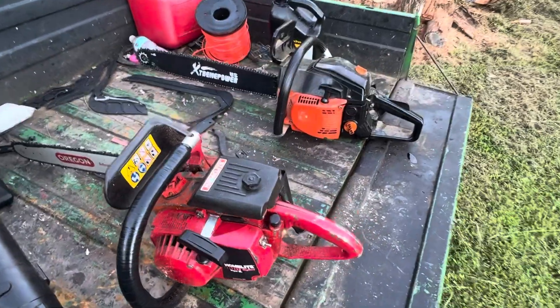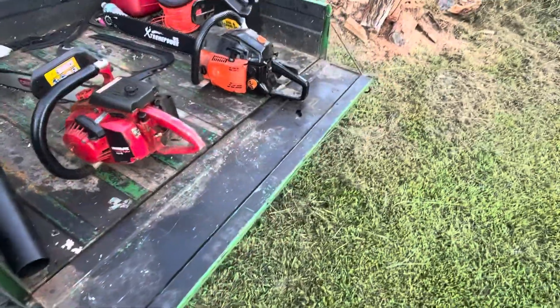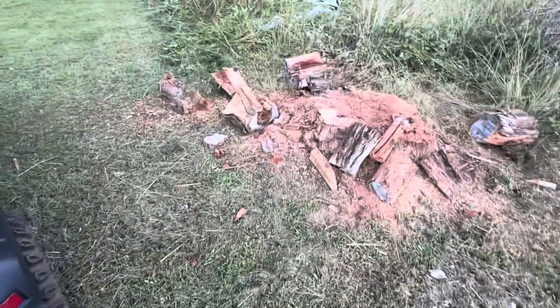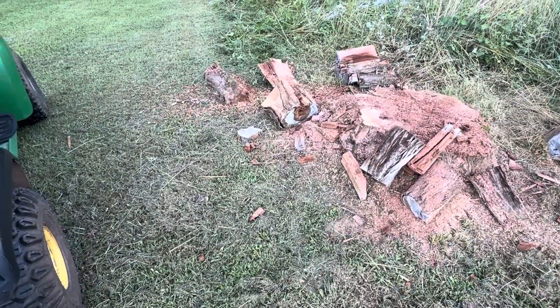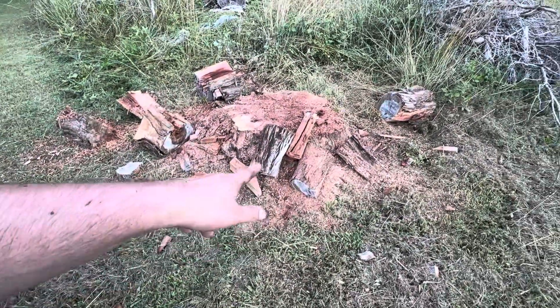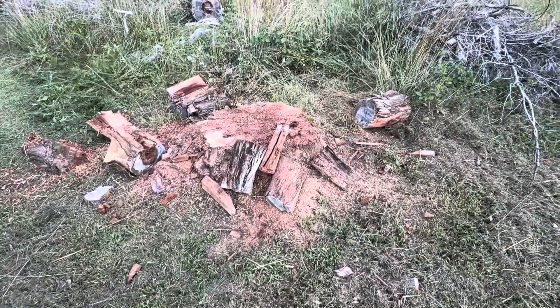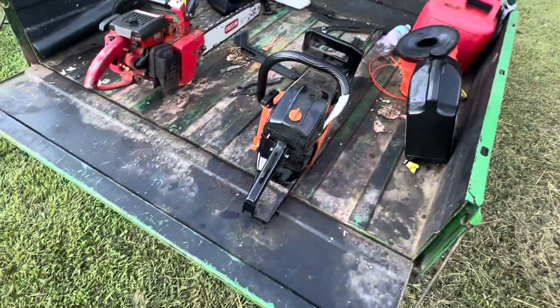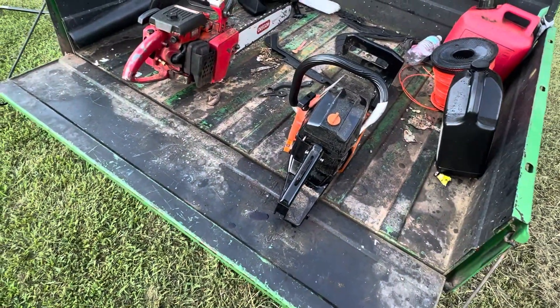We're gonna try them both out by cutting some pieces for splitting firewood. These pieces are already kind of split. Let me get my head strap and we'll try them out and see how they do.